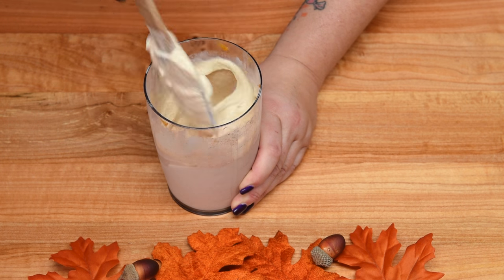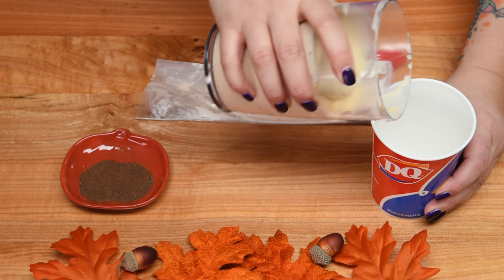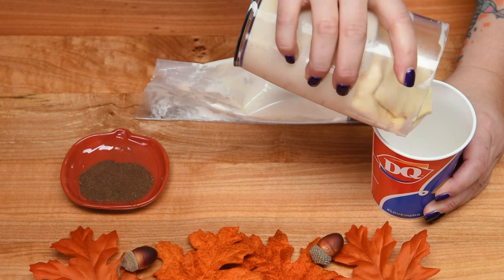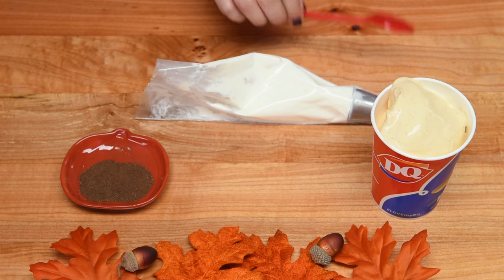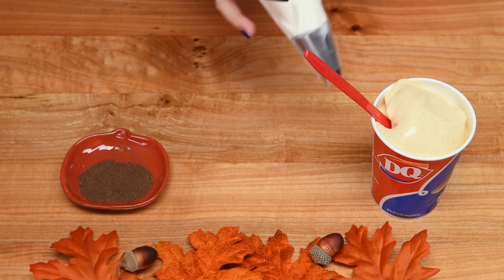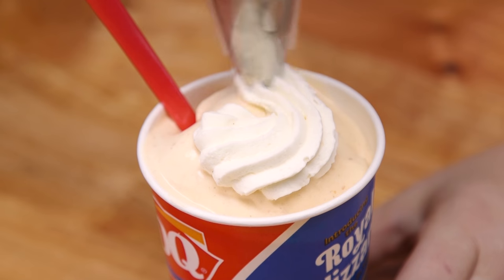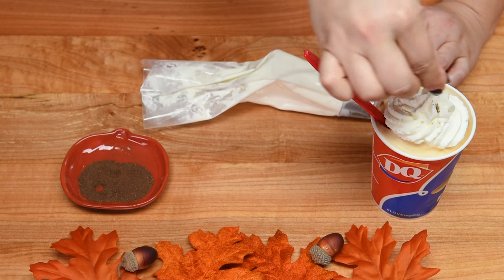That's all there is to this part. Once everything is mixed together, pop it into your favorite cup, mug, or even a bowl — it's nice and thick. If it comes out too thin, you can always pop it back in the freezer for a bit. Put your straw or spoon in, and no pumpkin pie is complete without whipping cream, in my opinion. Finish it off with a little bit of nutmeg.